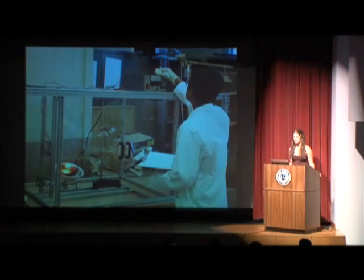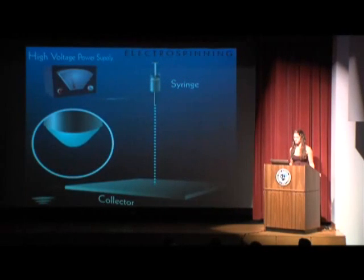The following animation demonstrates a vertical electrospinning process. Once the voltage is applied, you can see the polymer being pulled out of the syringe to form what is known as a Taylor cone. Once the electrostatic potential is high enough, a fine polymer jet will emerge from the Taylor cone and land on the collection plate.